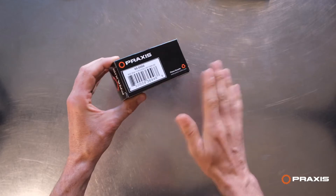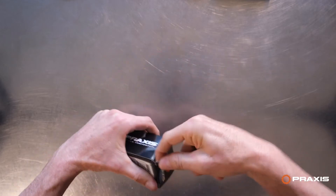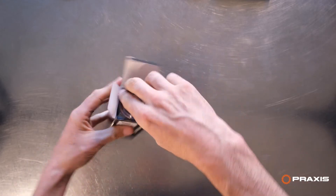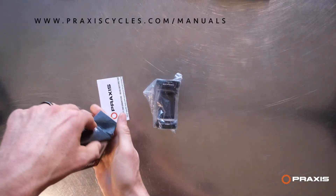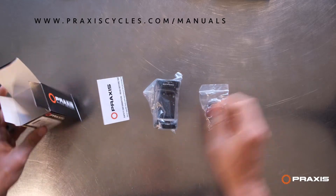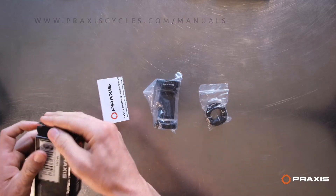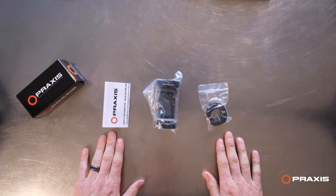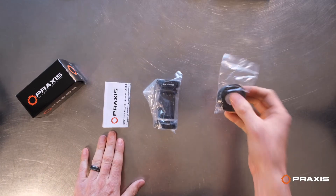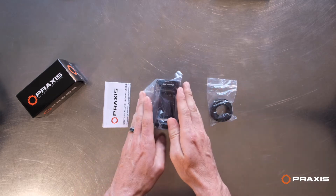Let's open this up so you know what to expect. Here is the bottom bracket. The instructions — very important instructions. These are our dust covers and wave washer. So here's everything that comes with it: the dust covers and wave washer, and the bottom bracket itself.